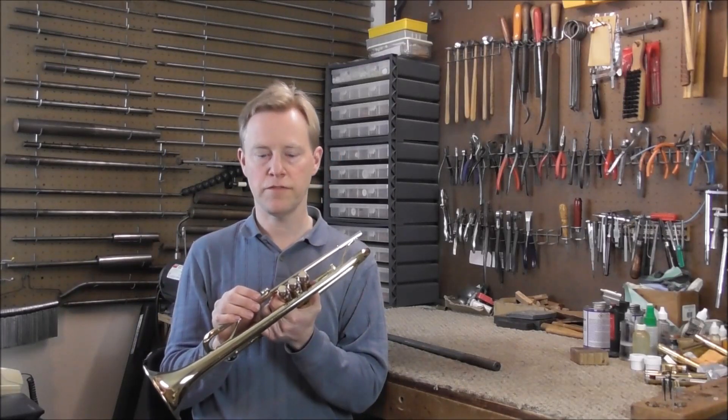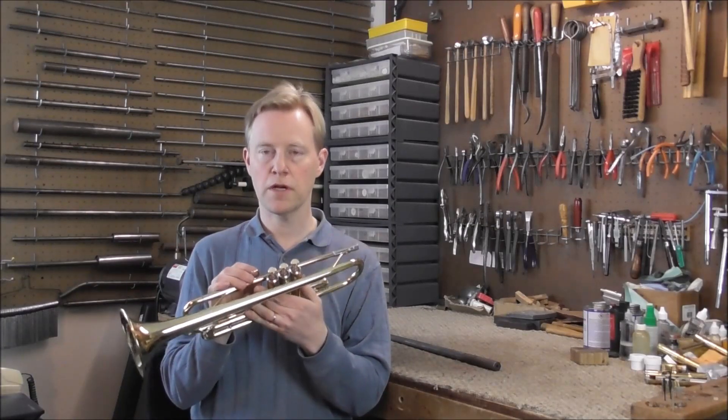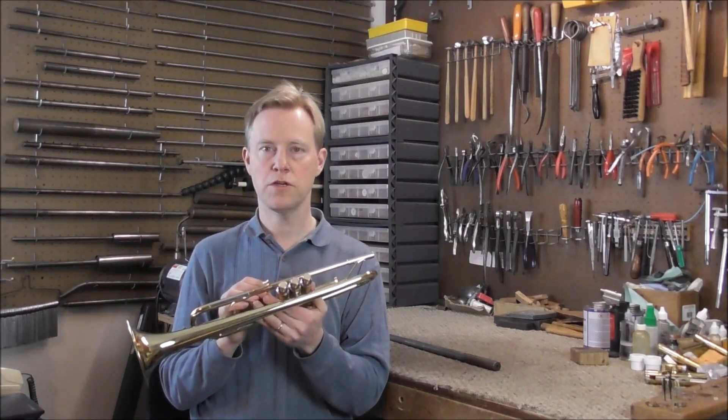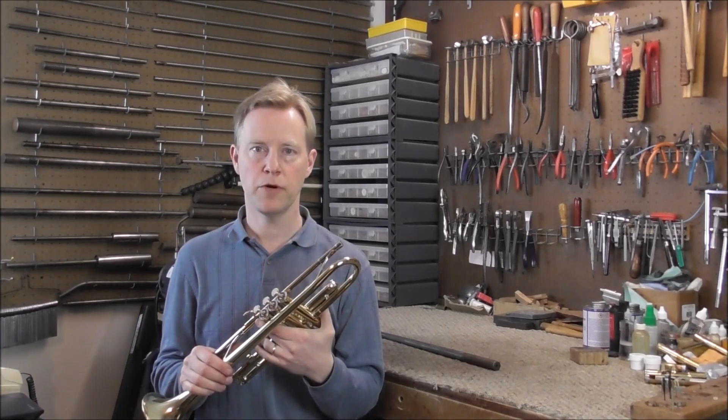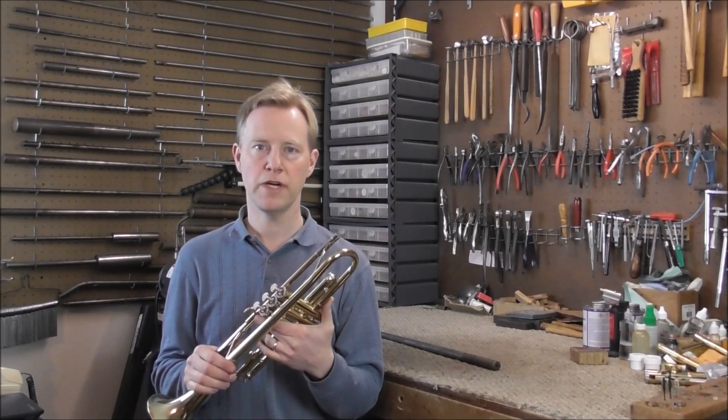Most valve problems are not that easy to fix, but when you do get an easy one, be thankful for it. If it still doesn't work then there may be another problem with the valve, so check out the other things too. I hope this video has been helpful — please subscribe for more Bain Instrument Repair videos and look in the description below for other related videos.